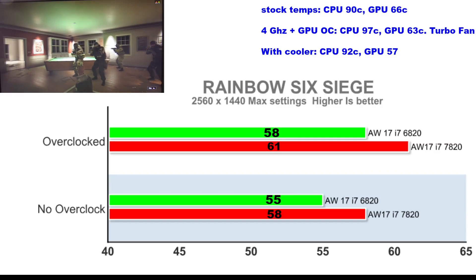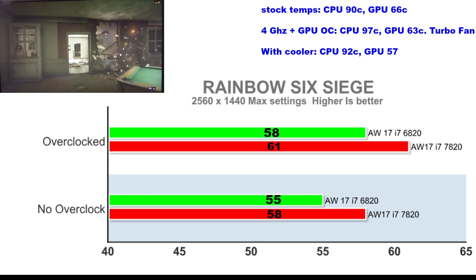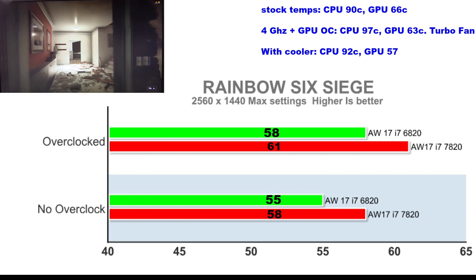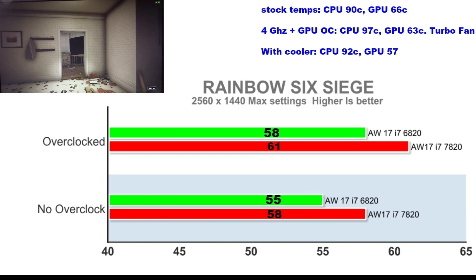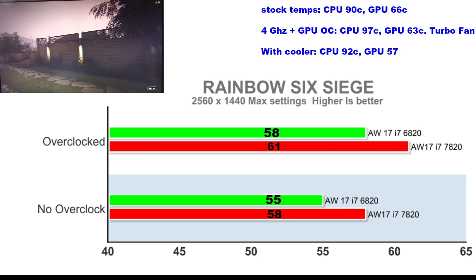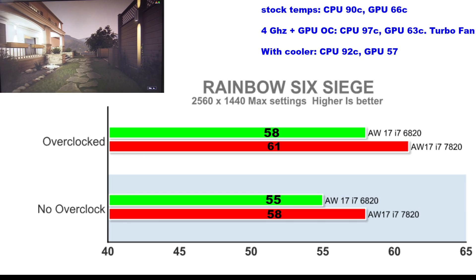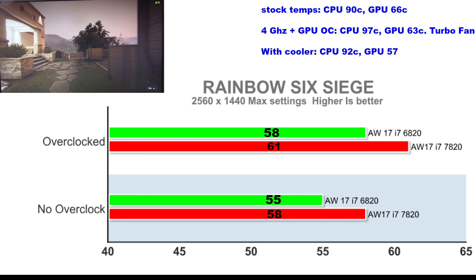In Rainbow Six Siege at QHD we see good frame rates approaching 60 fps. Overclocking sees 5% gains at the expense of temperature, reaching 97°C with the turbo fan activated. Using a cooling pad drops that to 92°C, and the GPU sees a temperature drop from 63°C to 57°C.